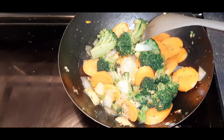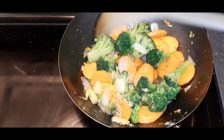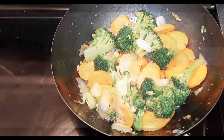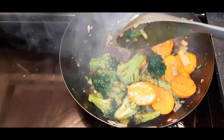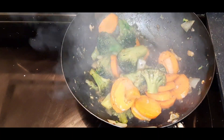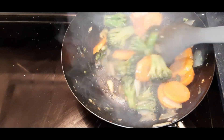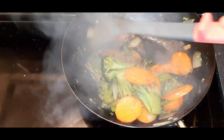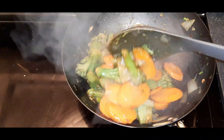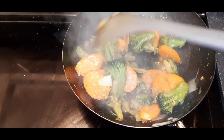Look at this — it's going to thicken because of the cornstarch, and that's the consistency we are waiting for. We need to cook this on a high heat setting so the vegetables don't get overcooked. And it's ready to eat!